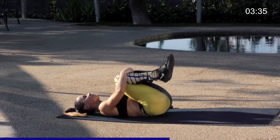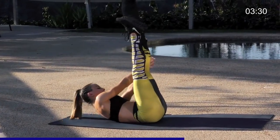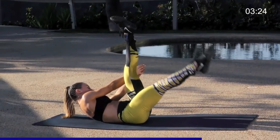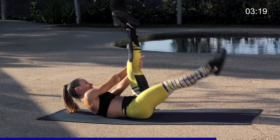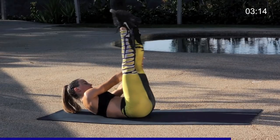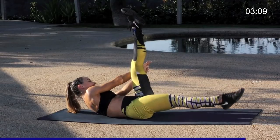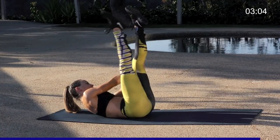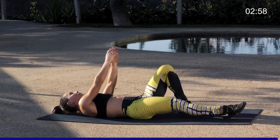Hug the knees into the chest, move straight into that right leg. Both legs up, arms together towards the left, drop that right leg. Keep activating those abdominals, pulling them nice and tight, really working through that core. Five more, last four, three, two, and one. Great job you guys.